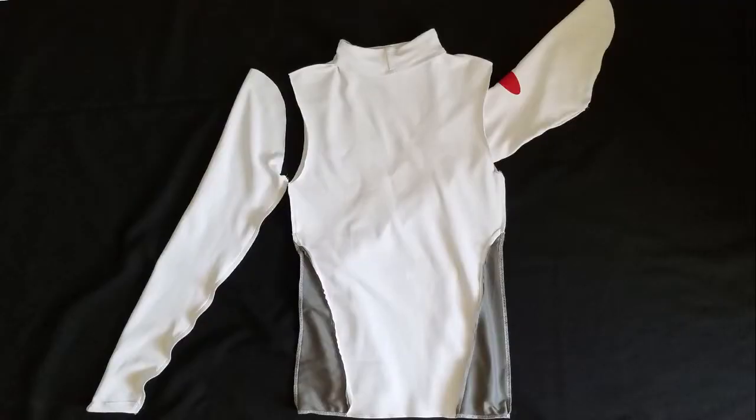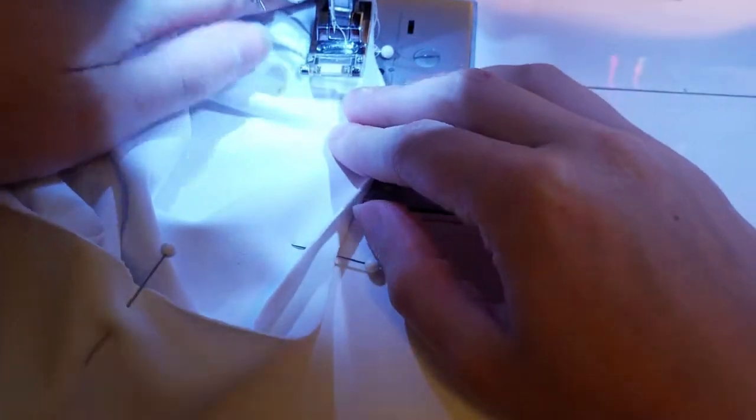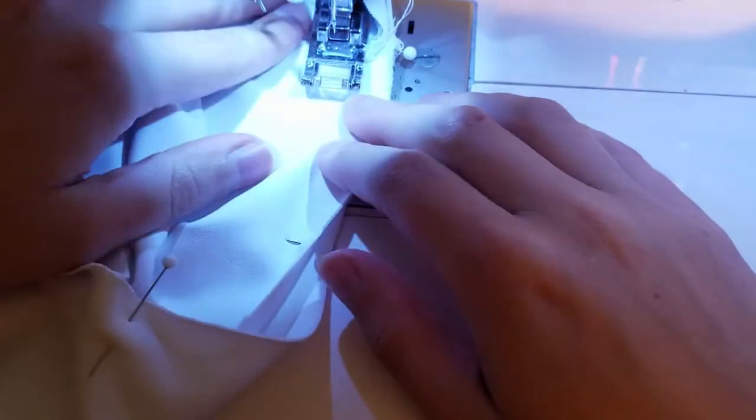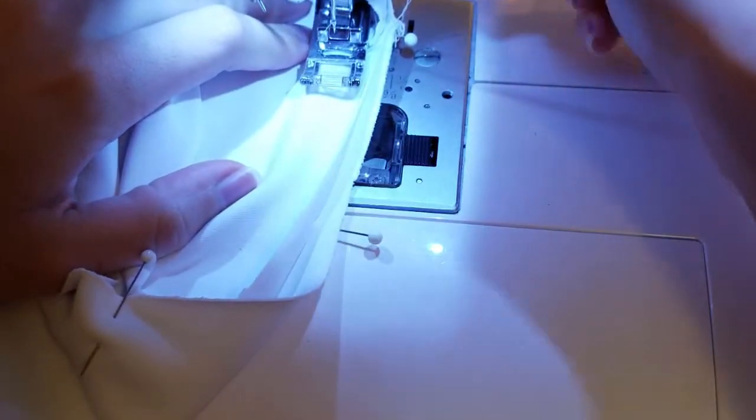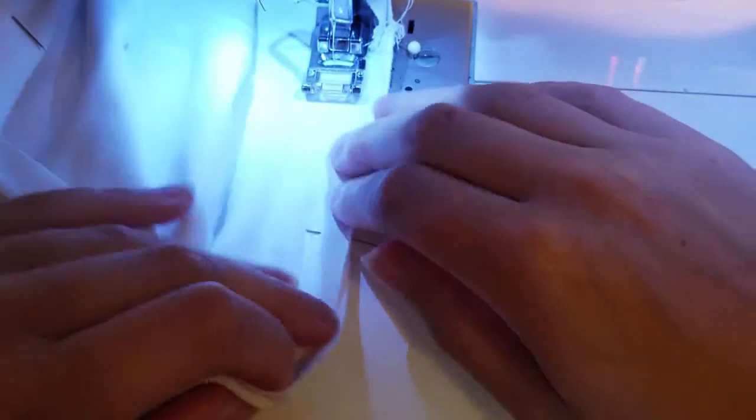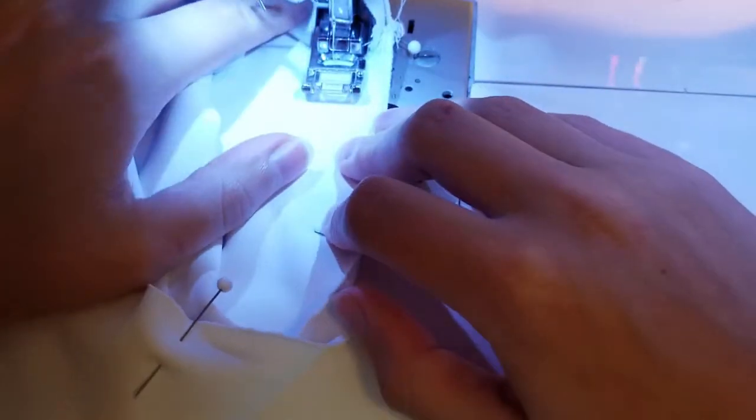Now I have turned the shirt inside out and the sleeves are turned right side out. I then placed the sleeves inside the shirt like the right side of the image shows. Lining up the bottom seams of the shirt and sleeve, I pinned each sleeve in. Carefully, I stitched the sleeves into place making sure to take my time to avoid any puckering. As always, I trimmed away the extra fabric.